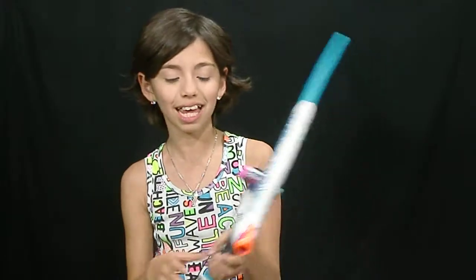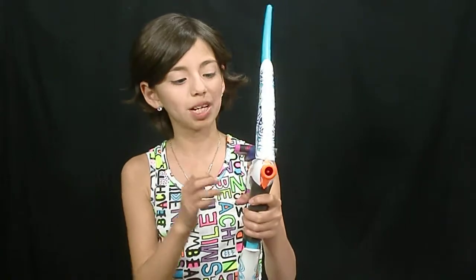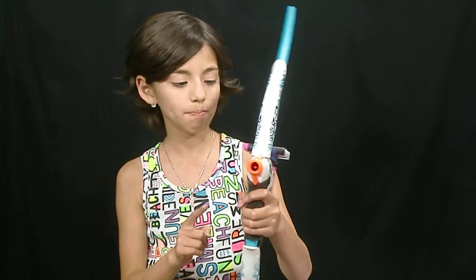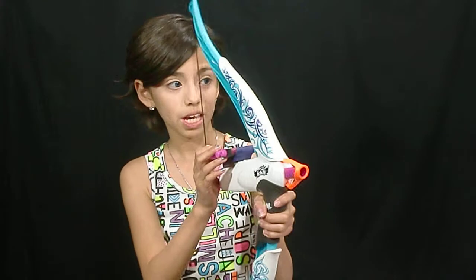For you guys that like the Hunger Games — whether you've read the book or watched the movie — and you're trying to convince your parents to get you a bow and arrow, I bet they'll probably want to get you this instead. One reason: it's safer, and this is brighter so they can spot you easily.